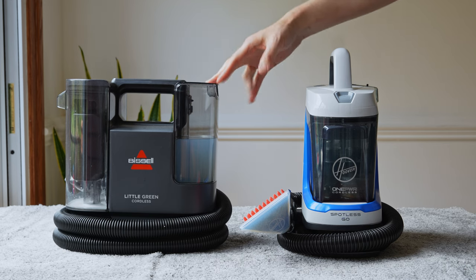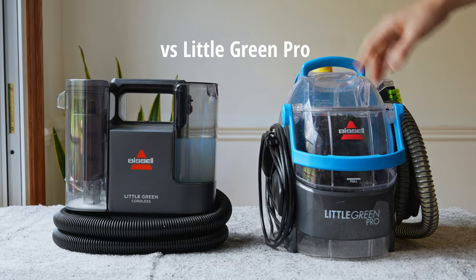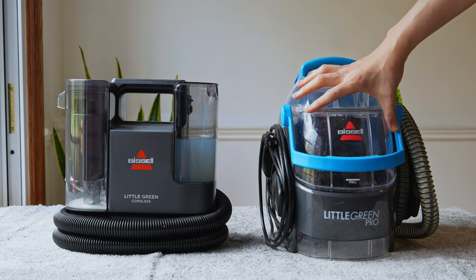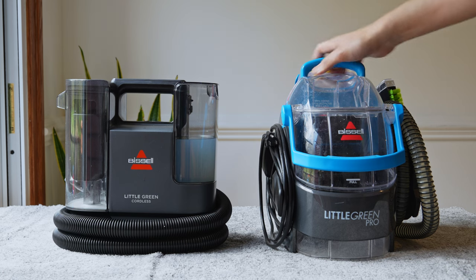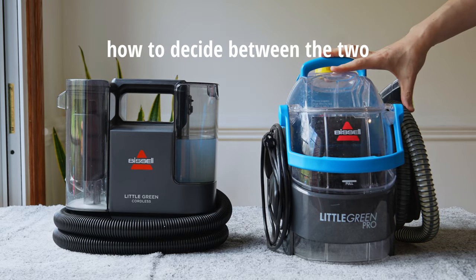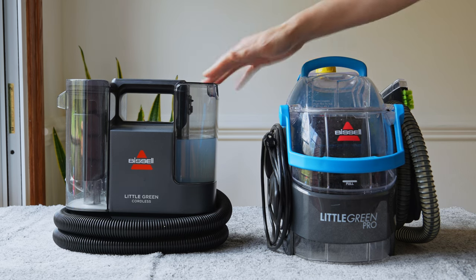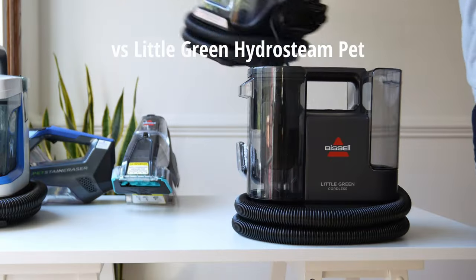The Bissell is about 29.7 volts total, while the Hoover is 20 volts. If you want more performance and don't want to constantly refill the tank, the Little Green Pro, Spot Clean Pro, and Spot Clean Pro Pet models have the largest dirty water tanks at 96 ounces — much bigger than the cordless. They're the most powerful Bissells and the most industrial, with more reinforced construction. The cordless proposition is: if you know the corded is great but don't want to deal with its size, and only need it for smaller areas, the cordless is a solid option.